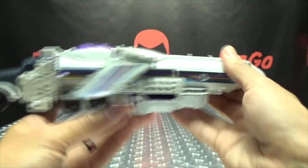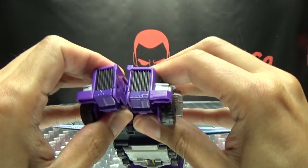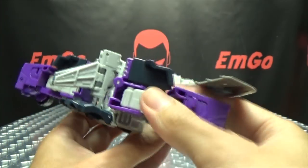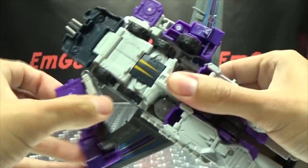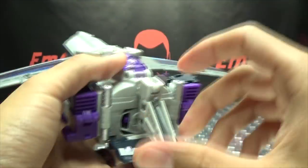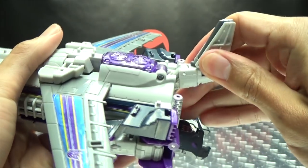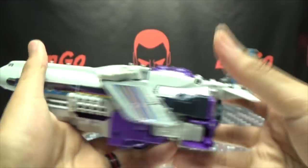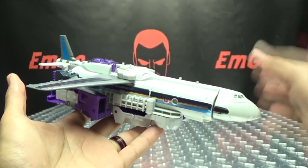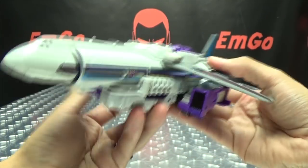And now you have a jet with a truck butt — it's kind of like a weird mullet, business in the front and business in the back. Split the cab section and bring the halves to the side — there are tabs and slots right in there so make sure everything tabs in nice and secure. Take the tail fin section and push that in — it's really tight on mine. Bring those tail fins out, take the panel, bring that up, and there you have Octone in his jet mode.